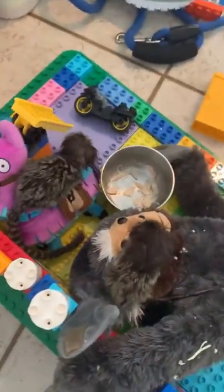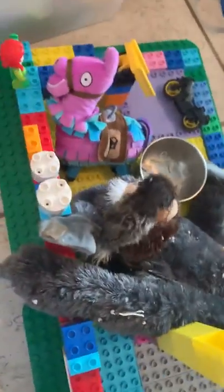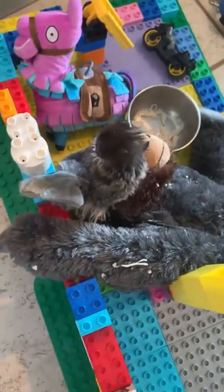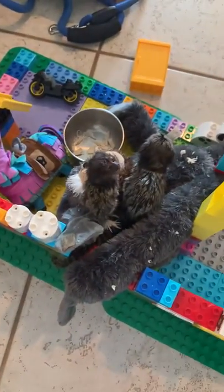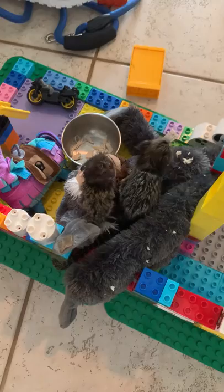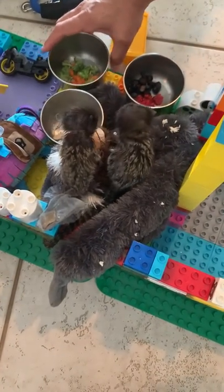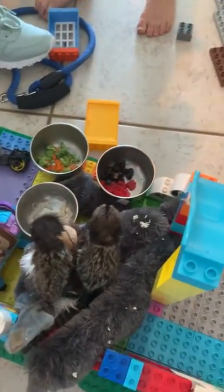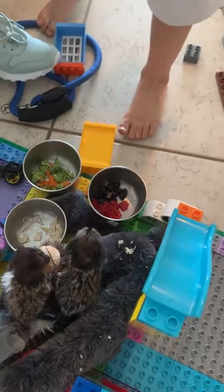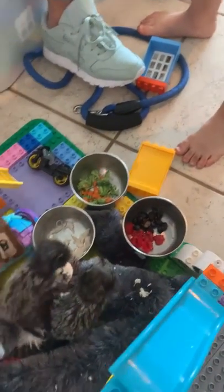Kiara is over there, she's playing around. Now she got off the legos and is on a stuffed animal. We're going to put the food down so they can eat. You just put the food, and when they feel safe, they eat the food.